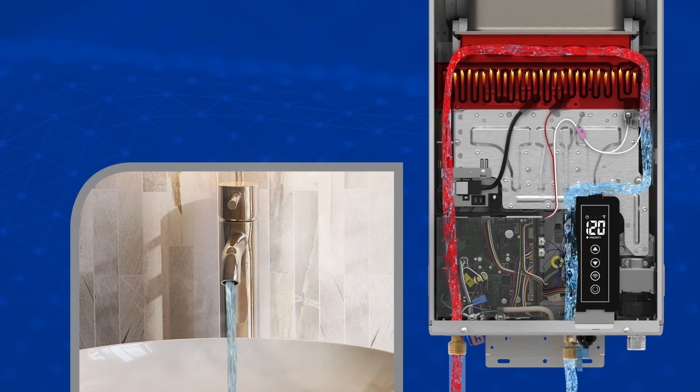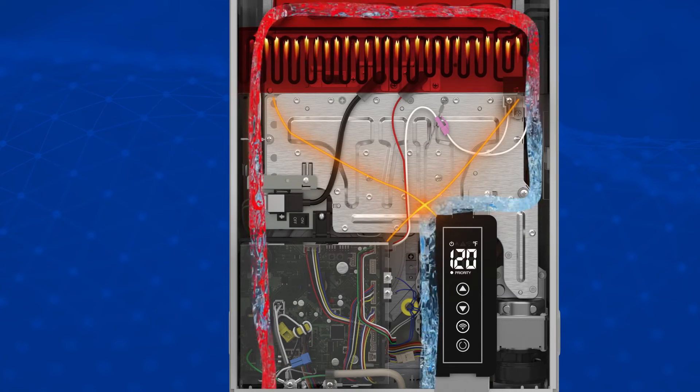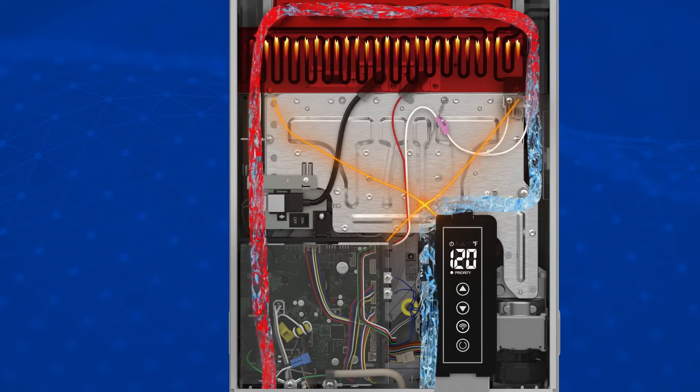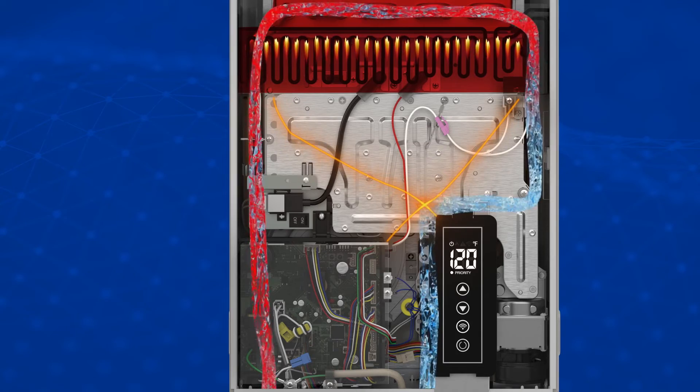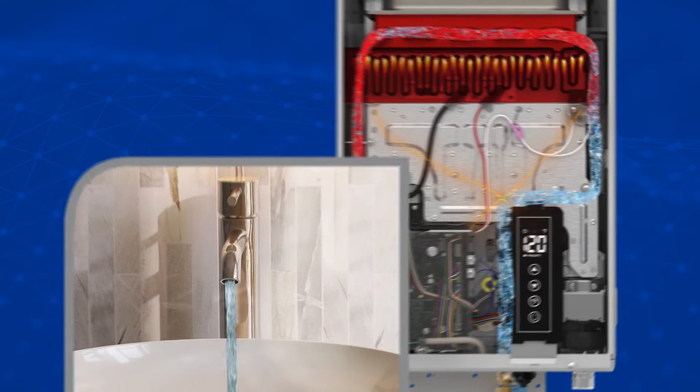As the now heated water exits the unit, the control board monitors the outlet temperature. Constant adjustments are made to modulate the level of heat, the amount of water flow, and the amount of cold water that is bypassed, ensuring that the outlet temperature is as close to the set point as possible.